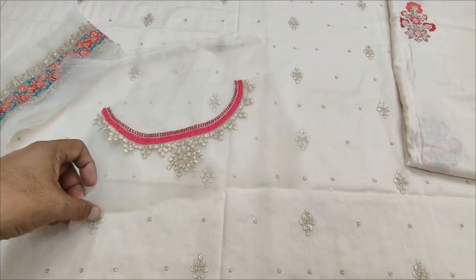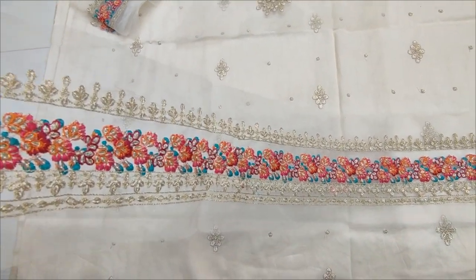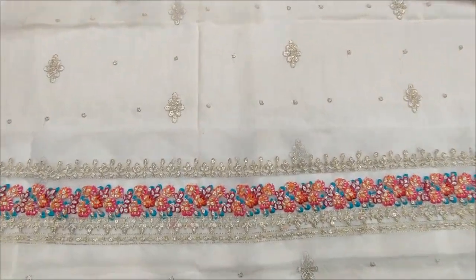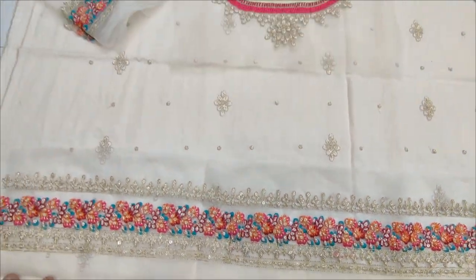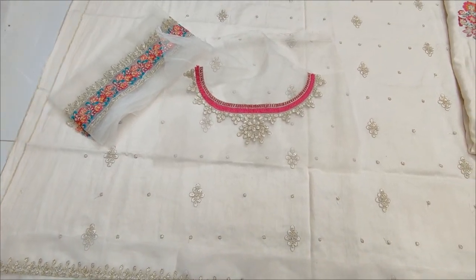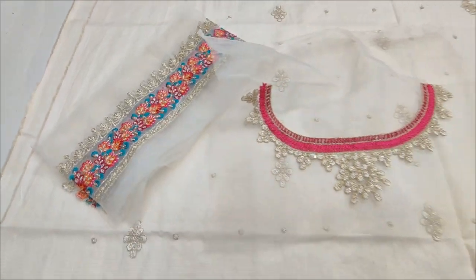This is an embroidered necklace. With a dress. This is an embroidered necklace, for a short circle.